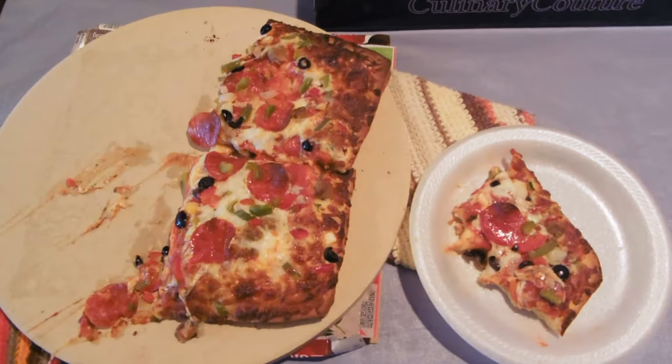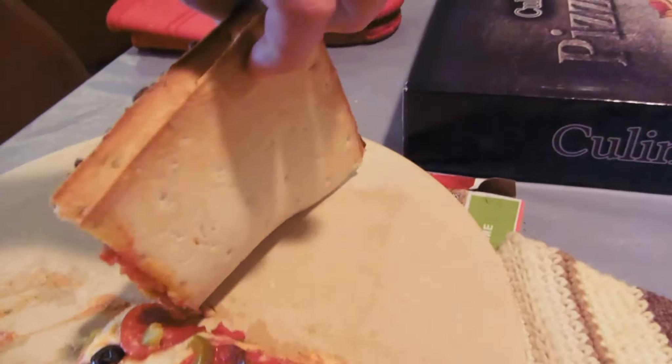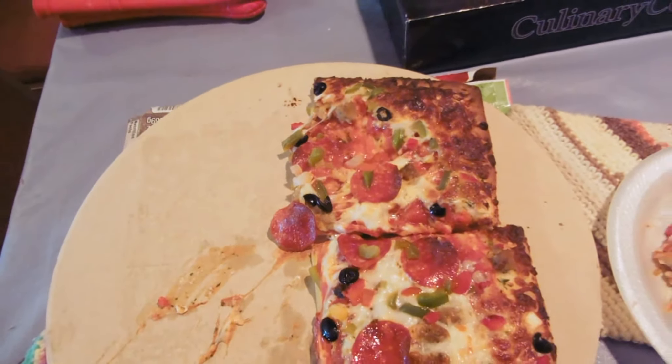So here we have our pizza — it's already starting to be eaten. We cooked this on the pizza stone instead of just on the grates inside the oven. You can see it's very light colored underneath there, and the crust is fluffier than usual.